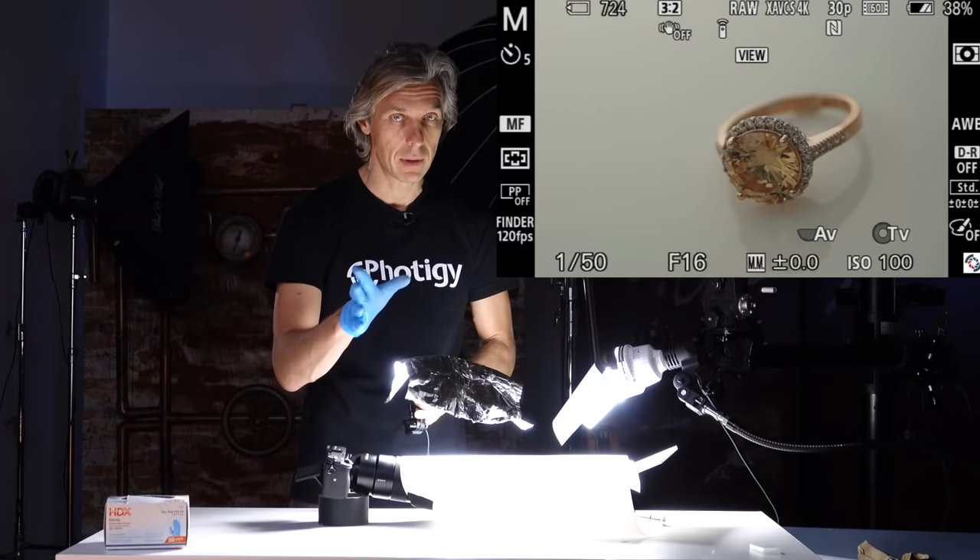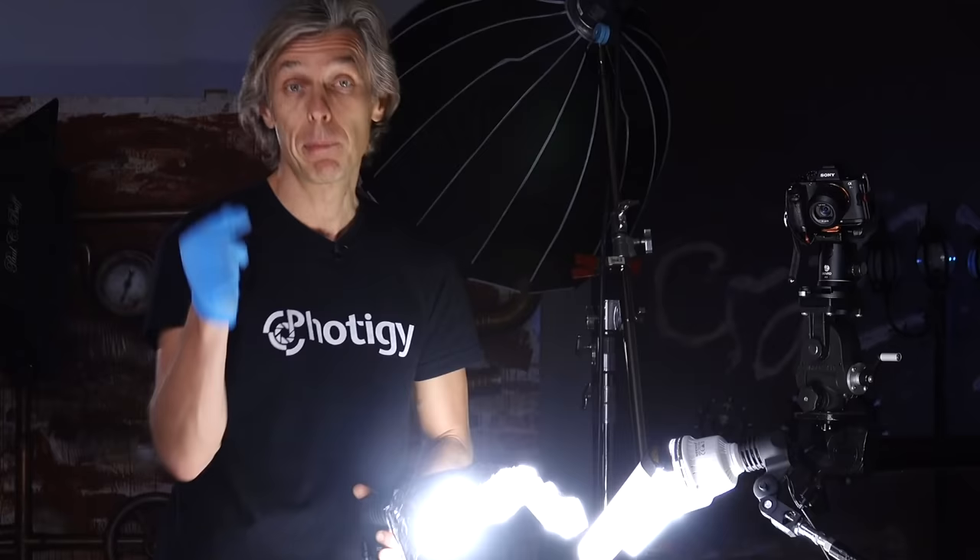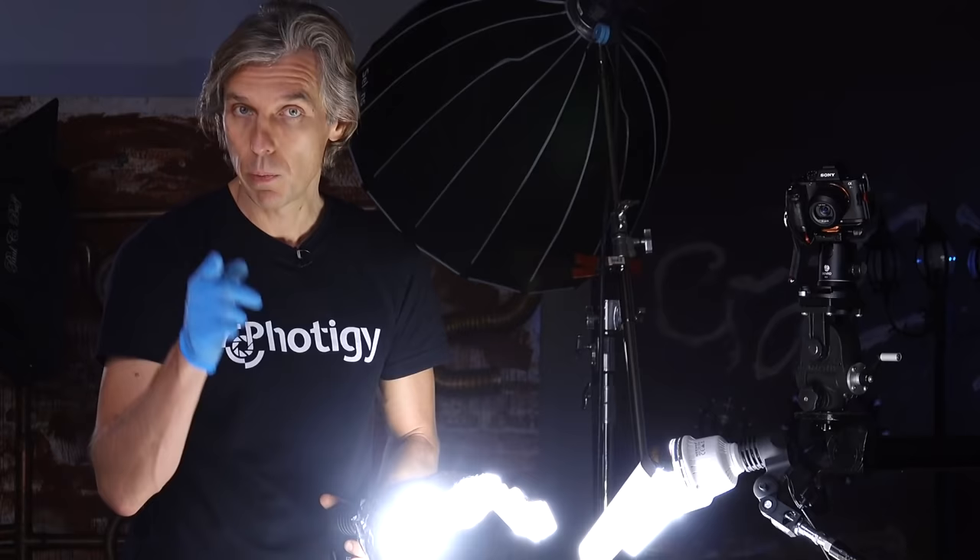Of course it can be much more complicated — we have courses on this. But I'm showing this to inspire you. When you know the lighting, it's very easy to do it without almost any equipment.